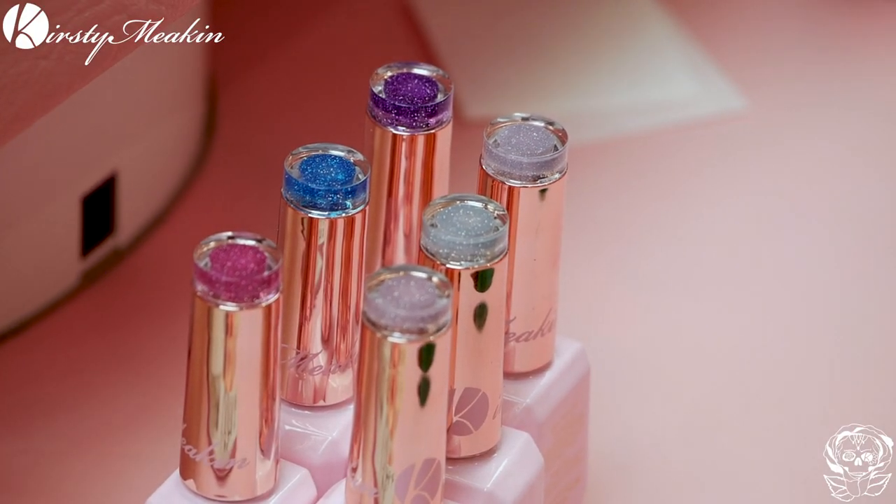Welcome back everybody, I'm Kirsty Meakin and today we have the fabulous Andrea in, and we're going to be doing an ombre with our brand new... Oh my God, they are beautiful. They are Crushed Diamond Flash Gel Polishes. I'm excited! Me too.